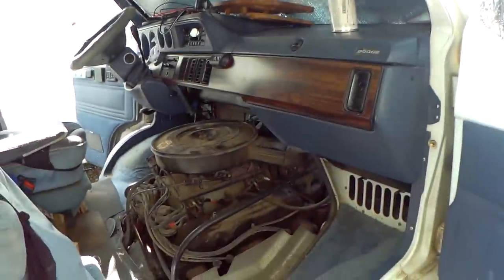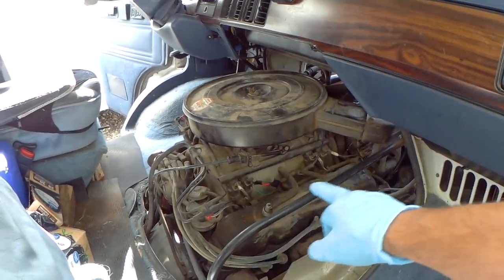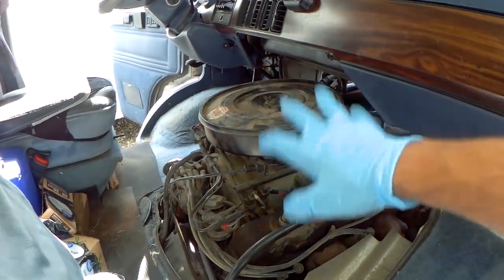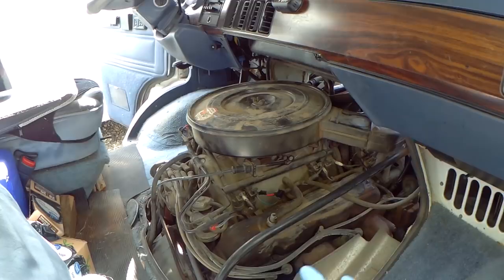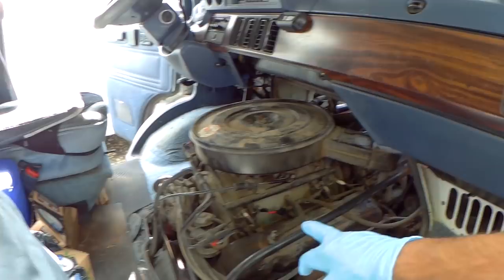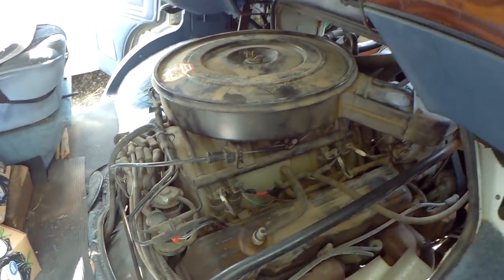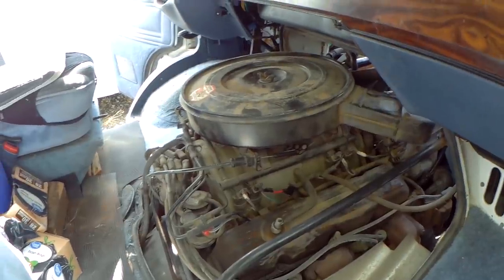Greetings, peeps. Here we are back at the van. I just took the doghouse off, and the next thing I'm going to do is take the air filter off, then I'm going to clean out all the poop and pee, kind of clean this off just a little bit, and then I'm going to start using the plastic split tube over these wires and other wires that could possibly be chewed on by mice.